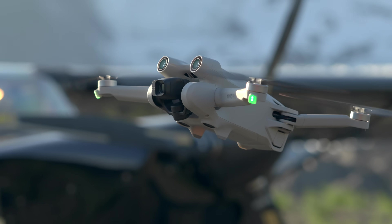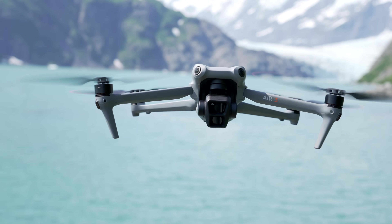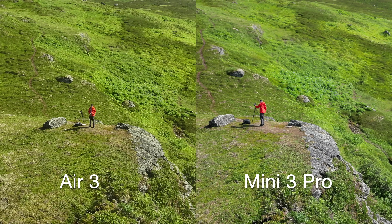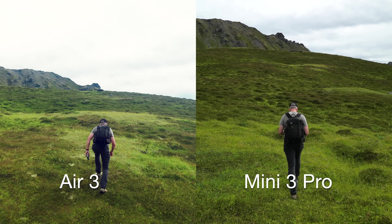The Mini 3 or Mini 3 Pro still has a couple of big advantages over the newest Air 3. If you're wondering whether you should upgrade or buy one or the other, I want to break down all the differences between these two drones to help you decide which one might be right for you.